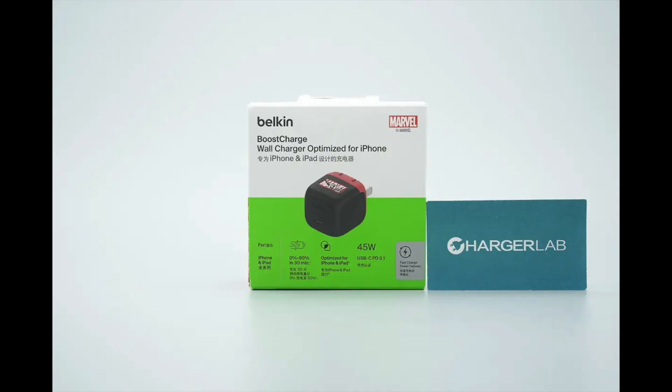Belkin has recently teamed up with Marvel to release a Spider-Man Athene 45 Watt GaN charger. The design draws inspiration from the red and black elements of Spider-Man's iconic suit, and the charger itself is compact with smooth contours, giving it a distinctive and recognizable appearance.